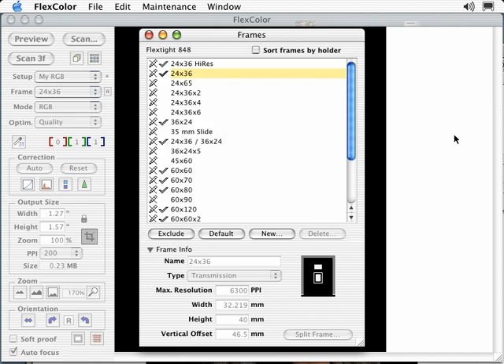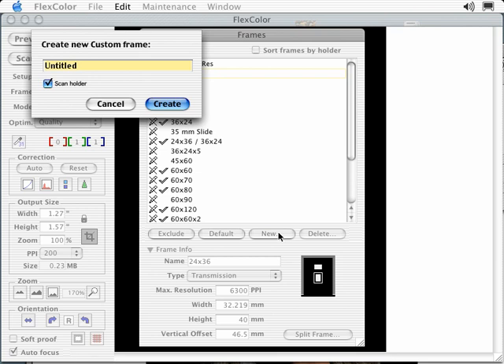Selecting Customize opens the frames window, where you will see a list of common frame sizes relevant to your scanner. Pre-defined frames cannot be changed and are marked with a non-edit symbol. A check mark is placed next to each frame shown in the frame pull-down window. You can select which frame size appears in your frame pull-down by highlighting the frame and selecting Include. Selecting New brings up the ability to create a new frame for a custom holder — enter a file name and select Create. If your scanner supports auto frame recognition, as on the 848 or 646, you can automatically define a custom holder by simply scanning it, enabling full use of your custom holder's capabilities.